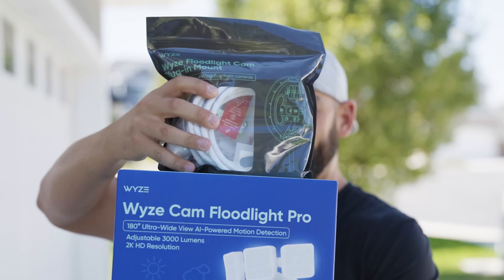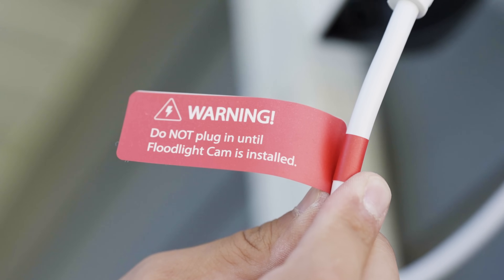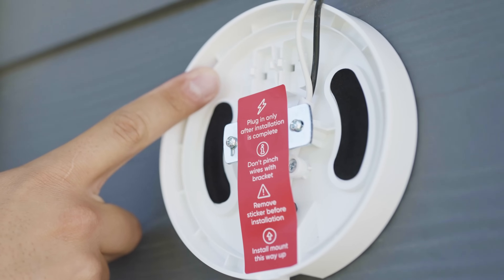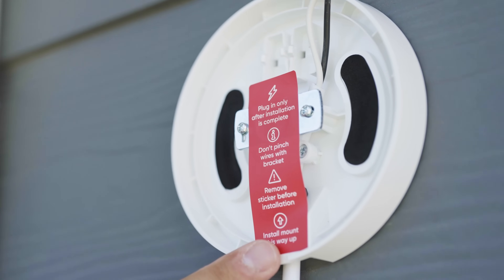Now one very important note before we get started: do not plug this into power until your WISE cam floodlight is fully wired and installed. Carefully read the instructions on the sticker label before removing it, then continue with installation.